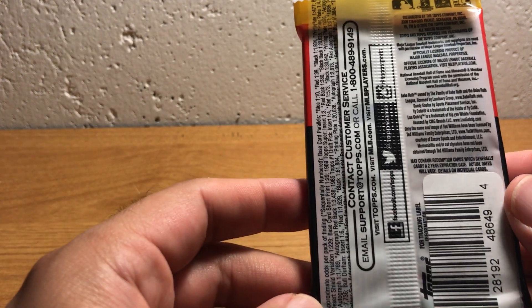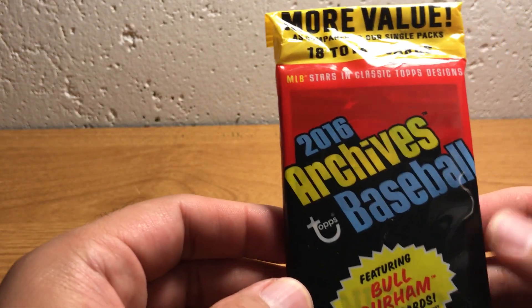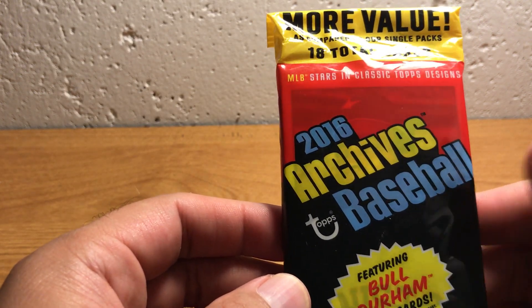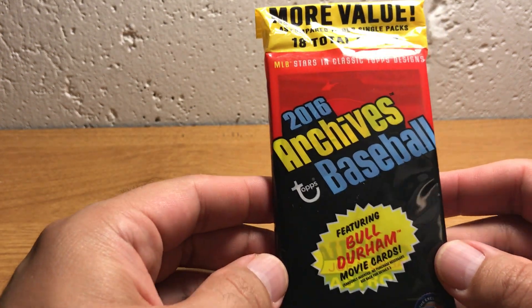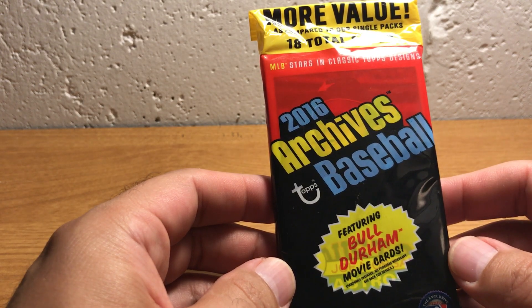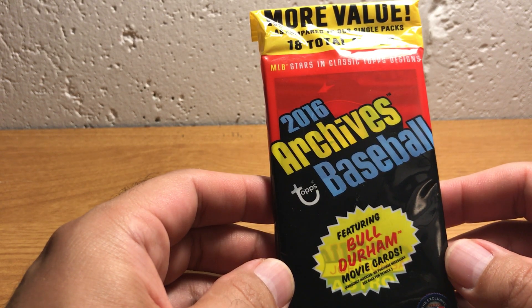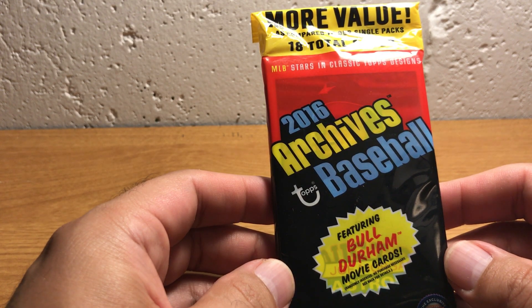I haven't quite figured out the rhyme or reason, but in any given archive set, they'll be like an '84 design, an '82 design, an '83, and a '91. As a collector from the 80s and early 90s, I think it's pretty fun to see modern stars in the design of sets from many decades ago.